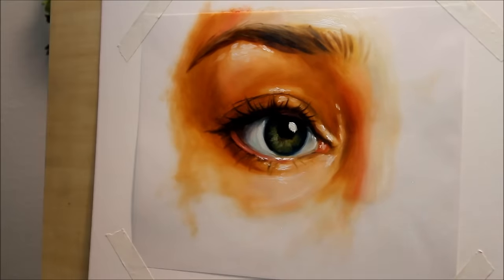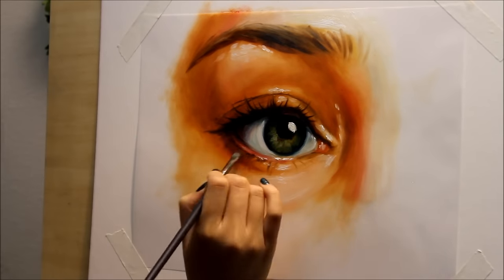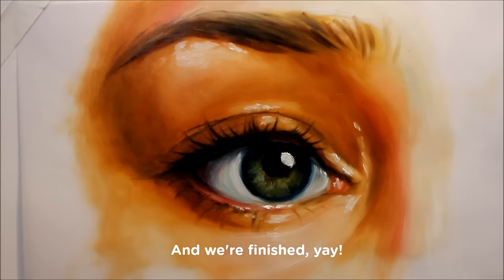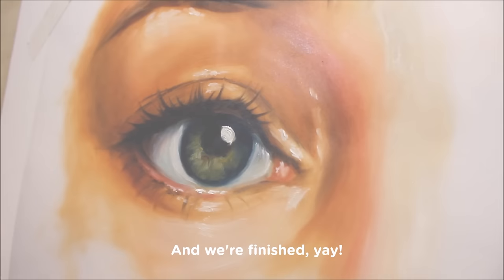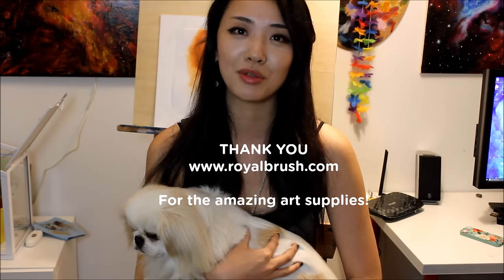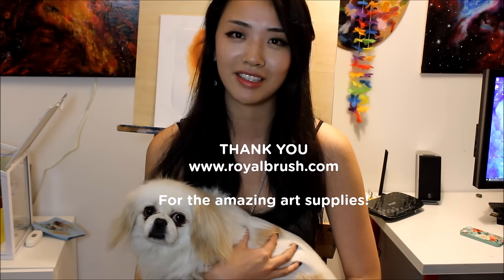Thank you guys so much for watching — I hope this video was helpful. I'm going to include links to all the materials I've used in the video description. I'd also like to give a big shout out and thank you to Royal and Langnickel Brush, who helped supply me with so many amazing brushes and palette knives which I'll be using in this video and many more to come.